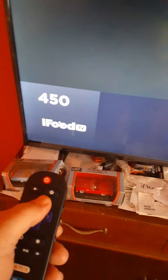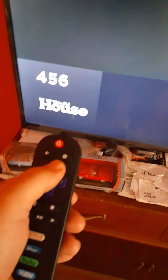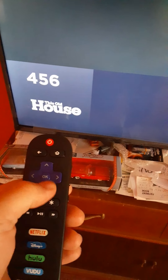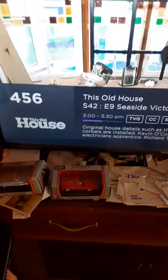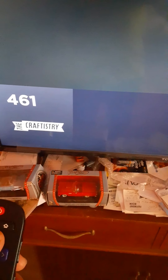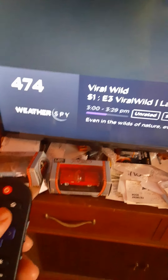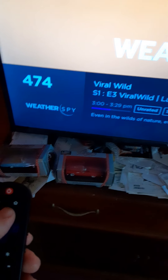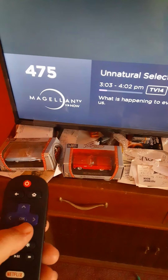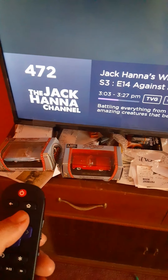There are food and cooking channels — all kinds of channels. Here's 'This Old House,' which is on every day about fixing old houses. There's a Weather Channel, tons and tons of stuff. Weather Nation is on here too — I think the Weather Channel is back down. Channel 474 is the Weather Channel.